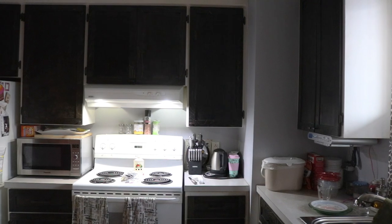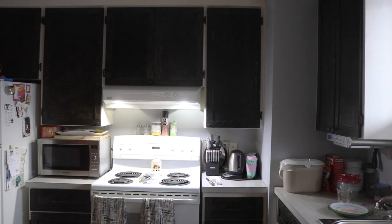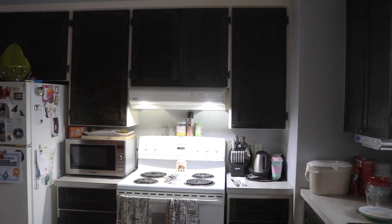A small project like this can really change the look of your kitchen. If you liked this project, give it a thumbs up and subscribe to my channel.